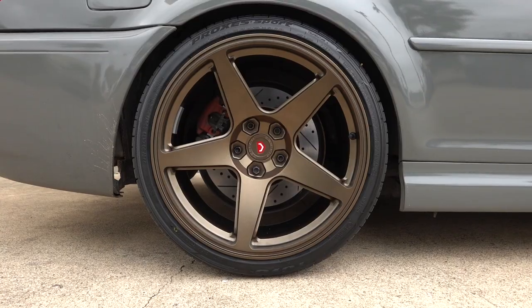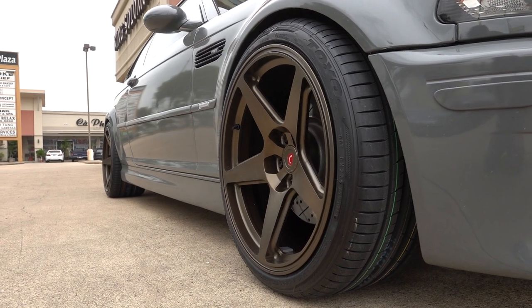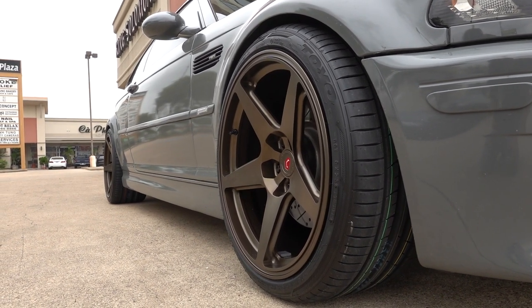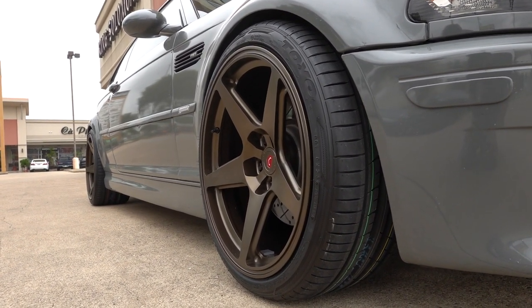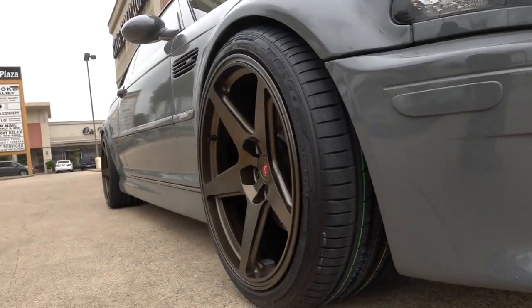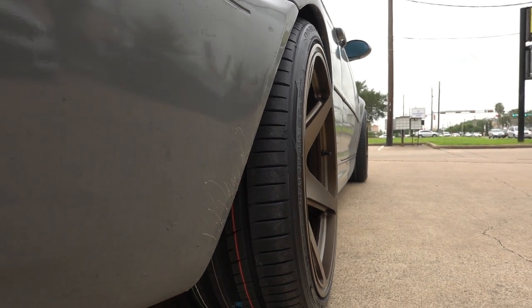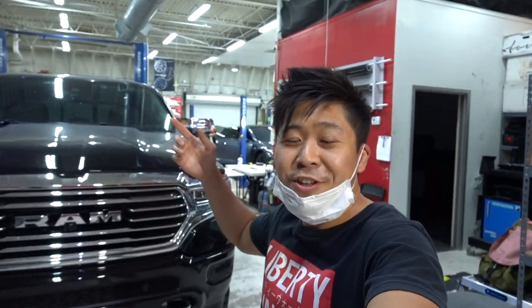It compliments the color of the car and the spoke design just ties it all in. It has such a timeless look. This is the first time in the vlog where I've shown you a wheel where the front wheels are just as concave as the back wheels. Look at that — this is the front wheel, it's nuts. Not often you get to see a car with front and rear wheel concavity. That's it for the vlog, thanks for watching.